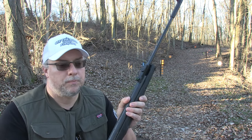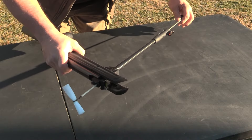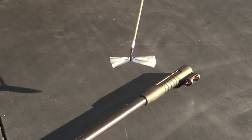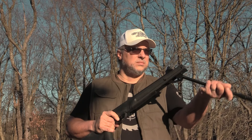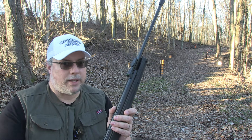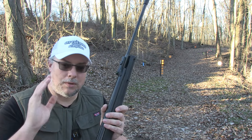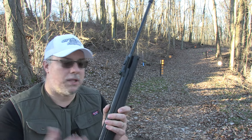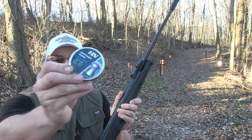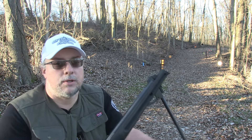I did clean the barrel before anybody asks — these are going to be the first shots out of it, but I did clean the barrel. A lot of people don't understand that I do all that before we go into anything, so even if it's still dieseling or cracking the sound a little bit, it's just because of the residue — you're not going to get it all, it naturally has to burn off. Today we're going to be using the H&N Field Target Trophy pellets.